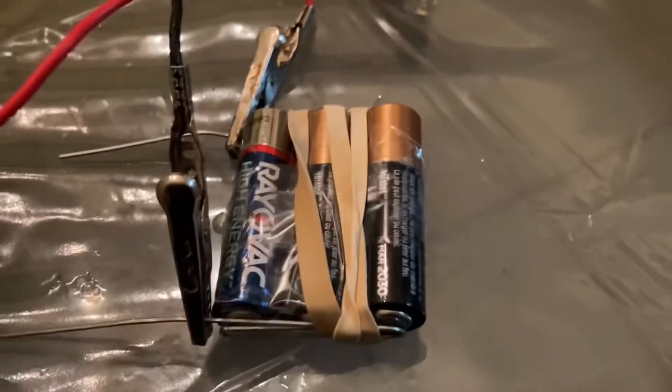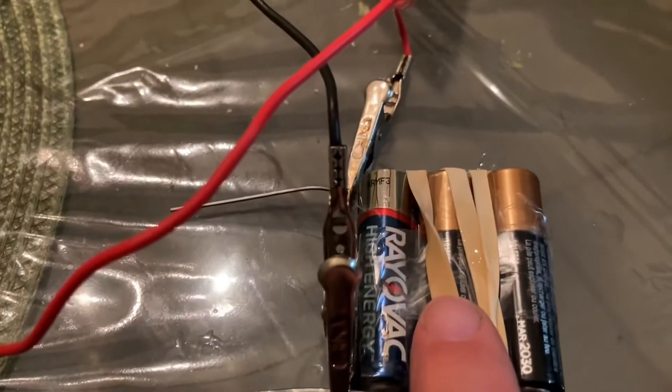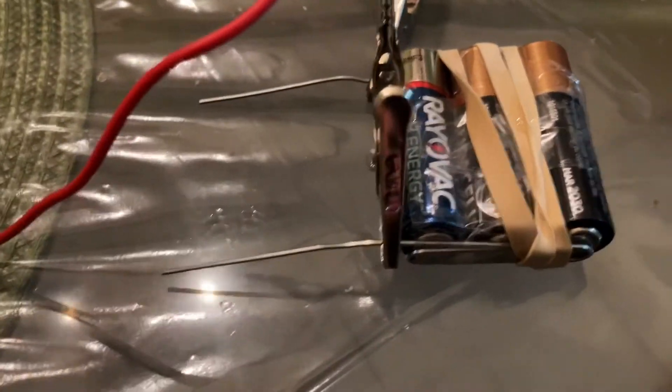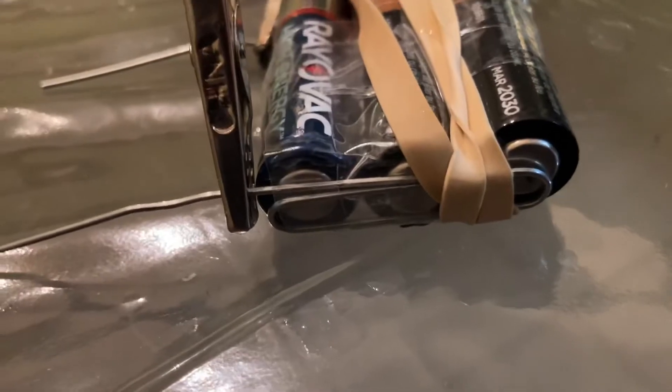I took three of the four batteries and taped them together with scotch tape. I then got two metal paper clips — one for the negative side and one for the positive side. I straightened part of each paper clip out and left the rest of the paper clip bent.